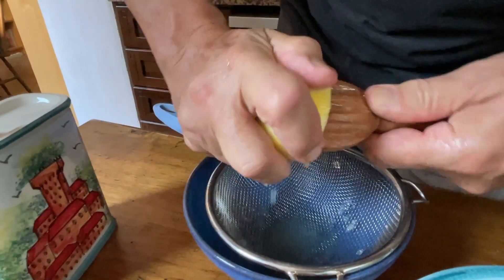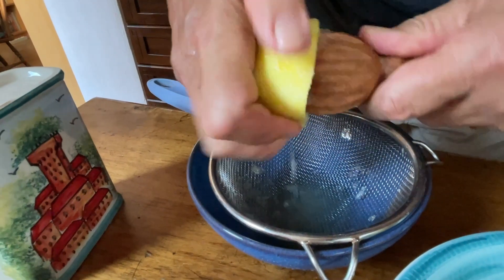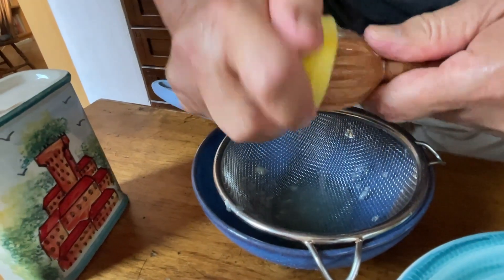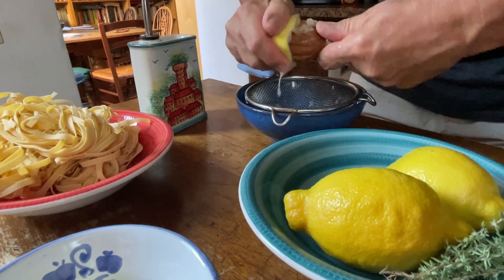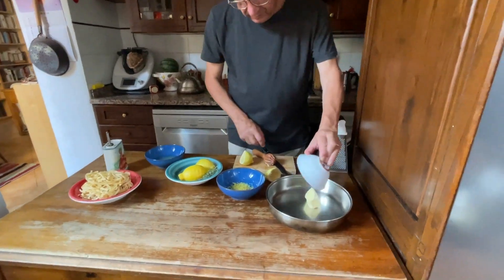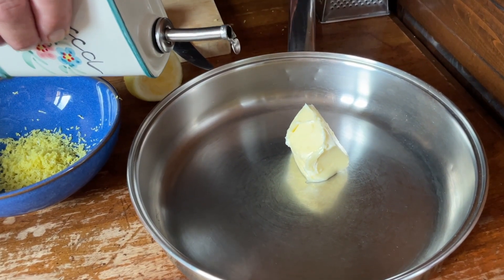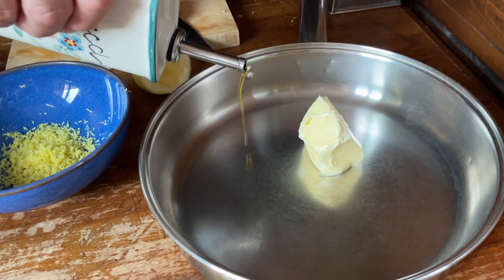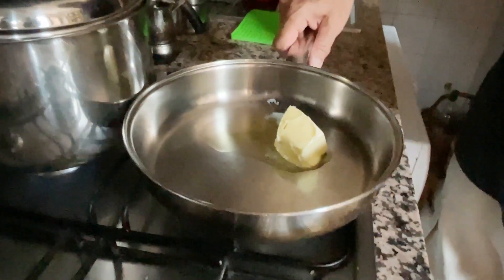Next, I'm going to get the juice from this lemon. I'm using a strainer because I don't want to add the pips and large bits. Now for the butter — I'm going to add a little bit of olive oil, like a teaspoon. Bring to a boil with sea salt.